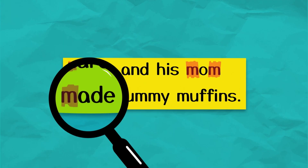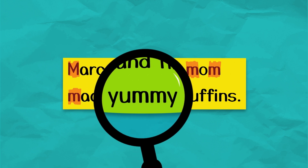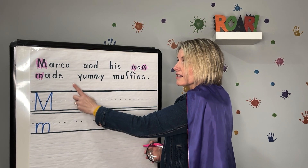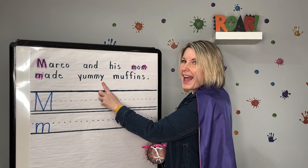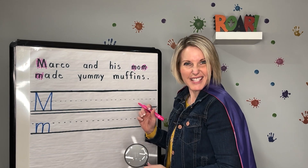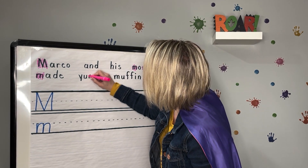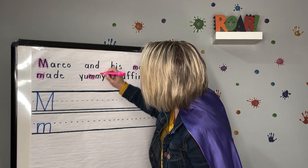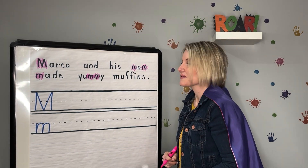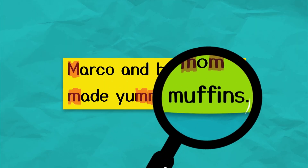Only two words left. Yummy. Hmm, you said stop. Yummy does not start or end with M, but there are two M's right in the middle — let's get both of them. Nice job readers. Muffins is our last word.